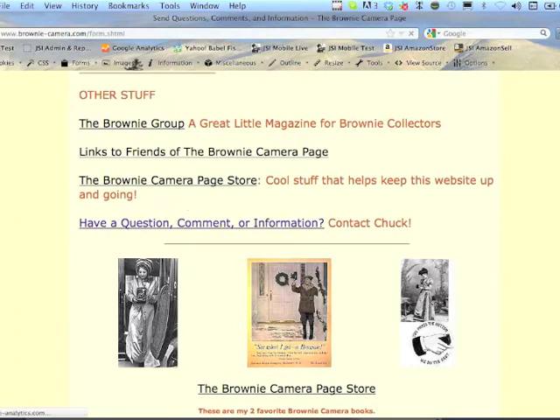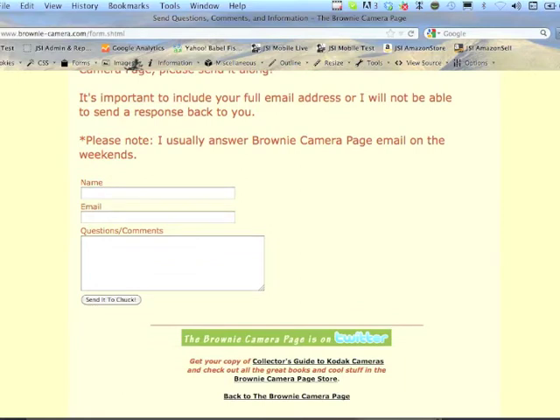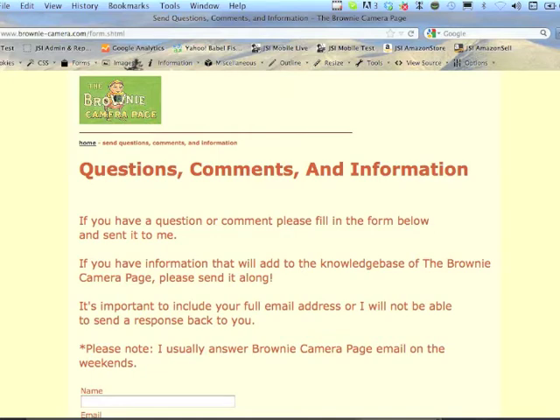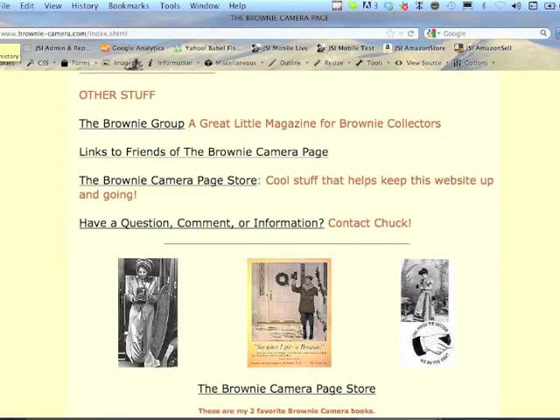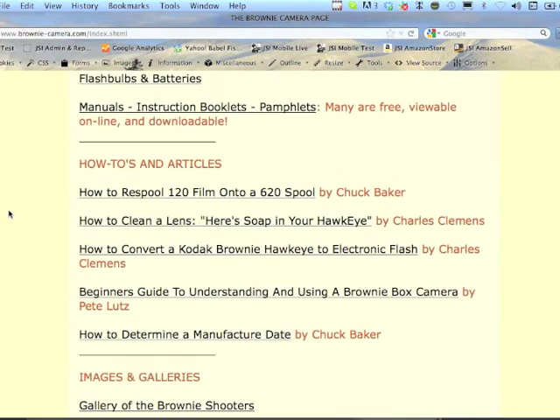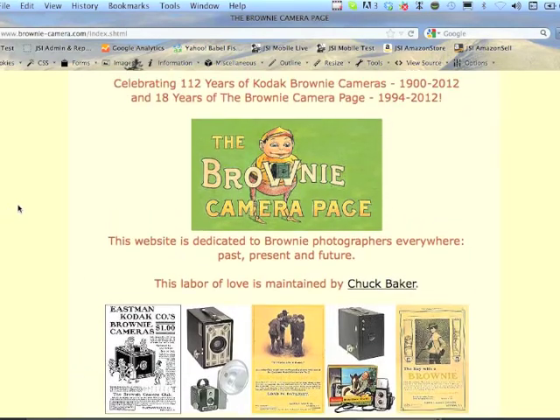There are also links, a little store, and a place where you can contact me. I usually answer email on the weekends — the website generates about 30 to 40 questions a week, sometimes from people who have found cameras, bought cameras and want more information, or inherited cameras from their parents. They'll find film in it and ask what they should do. I like answering them and giving values of cameras. Over 18 years, I have a fairly good working knowledge of Brownies.